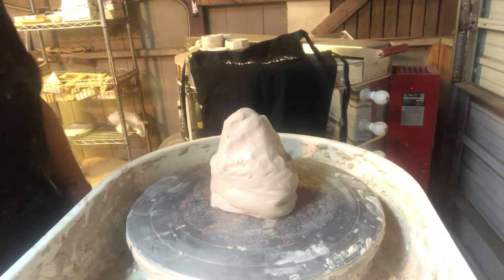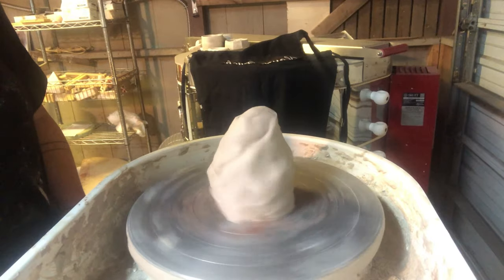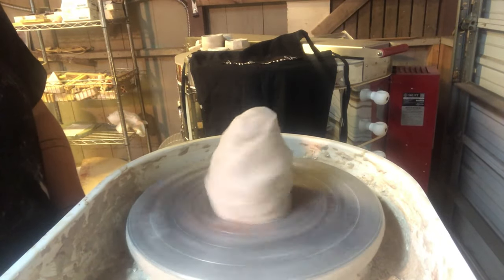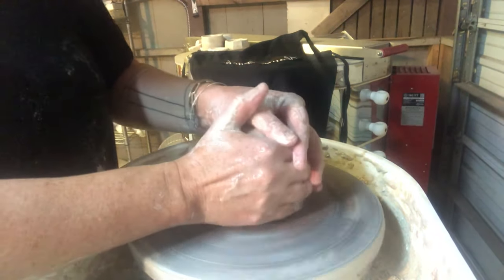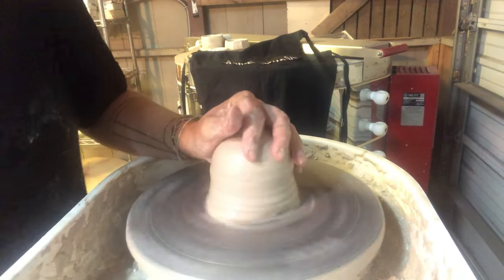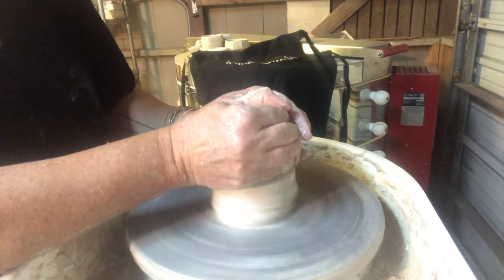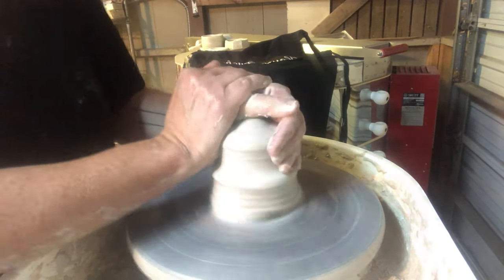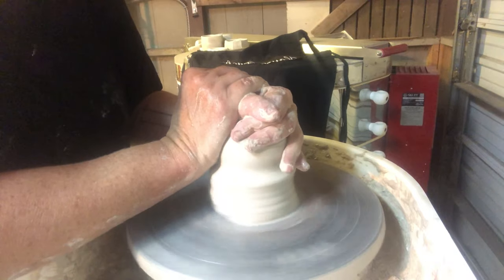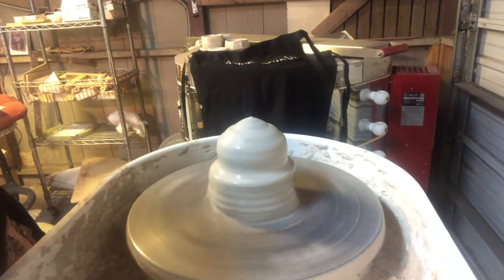When I'm making spouts I make a lot of them, and I tend to throw them off the hump, which means I get a roughly centered ball of clay and throw at least two to three spouts per teapot. It's a lot like trying on shoes with an outfit — some spouts just look better than others and you want to have an assortment to choose from.